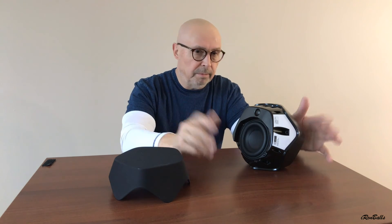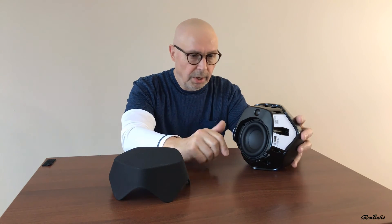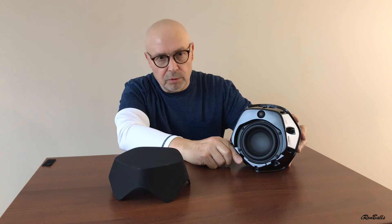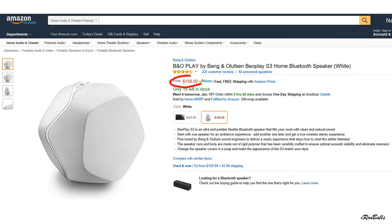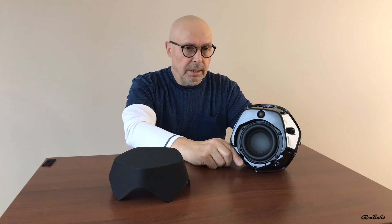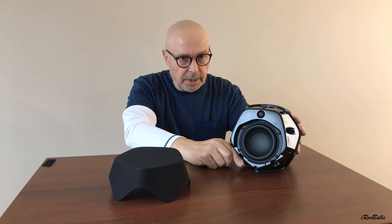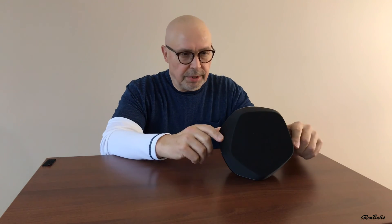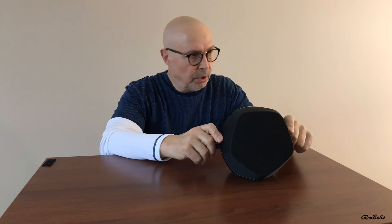Right now on Amazon, you can buy it for around 160 US dollars. It's a very good system and the sound quality is excellent. I love this box because I've never had a speaker with much better sound quality.